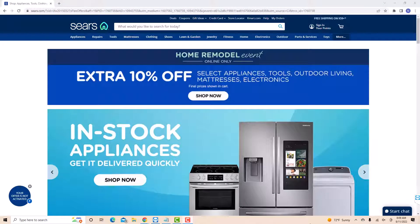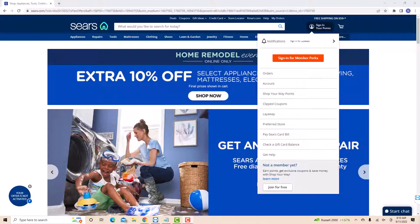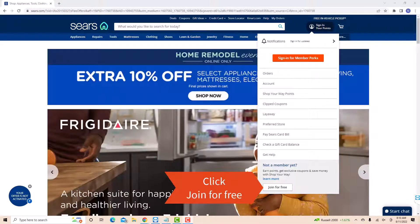Here, you will see an option for sign in. Click on sign in. On the drop-down list, you will see a button that says join for free. Click on join for free.